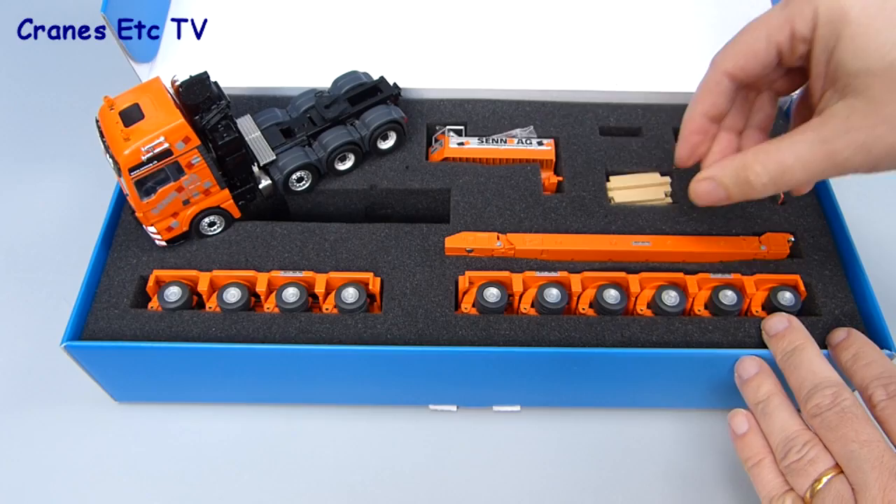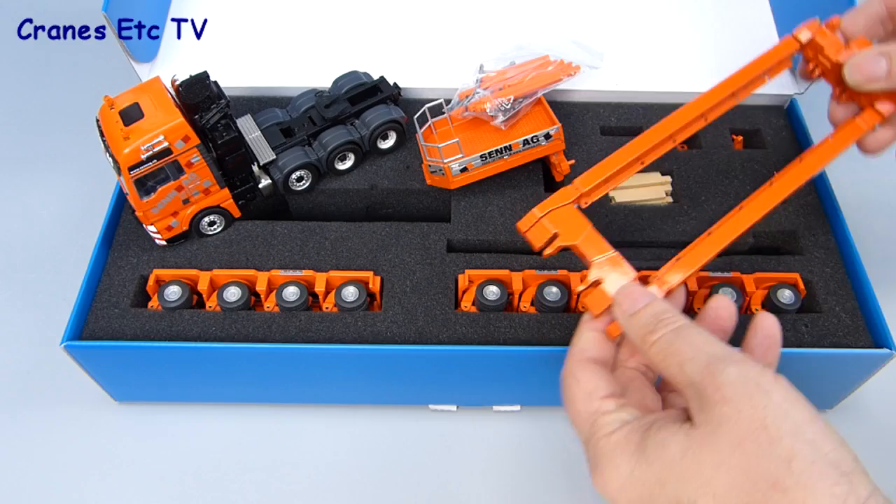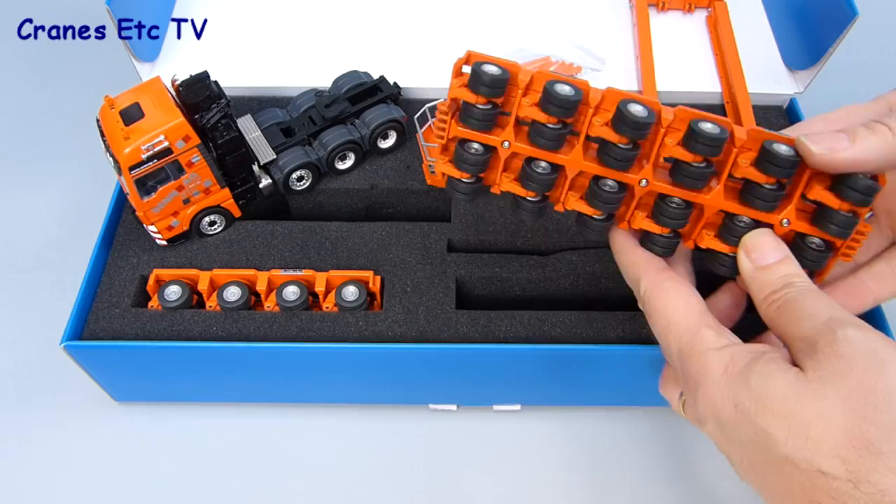The model is contained within quality foam rubber packing and that includes the tractor. Packed with the gooseneck is a bag of parts that contains many bits and pieces for both the trailer and the tractor. The main deck unit is fully assembled and among the other parts are the Goldhofer modules; this model contains a six line module and a four line module.